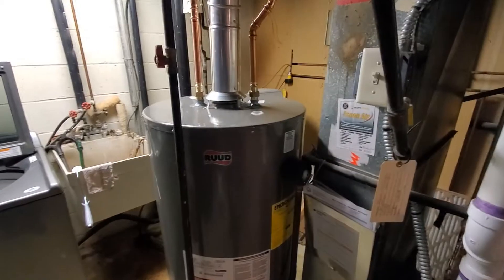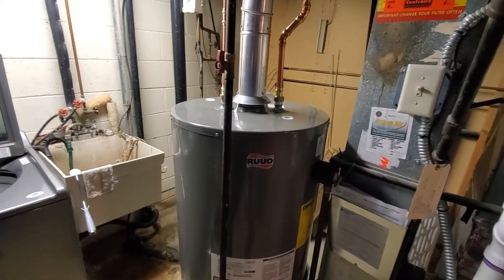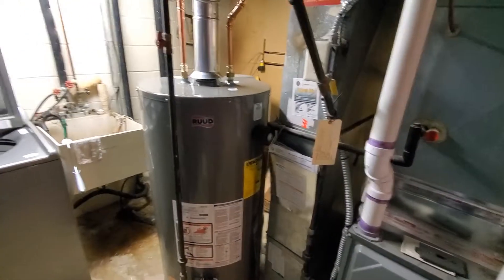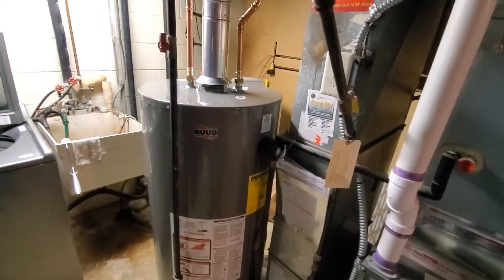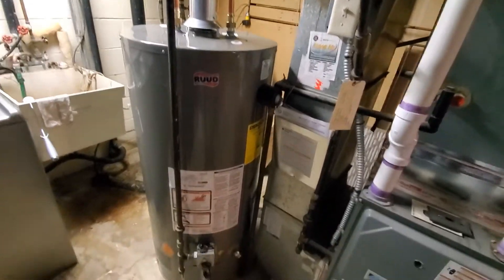Visit us on the web at www.championplumbing.net, or give us a call at 651-651-3400. Please click that subscribe button.